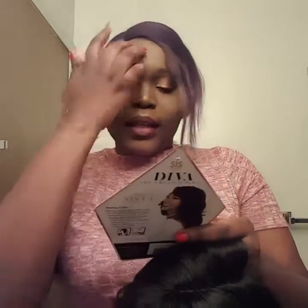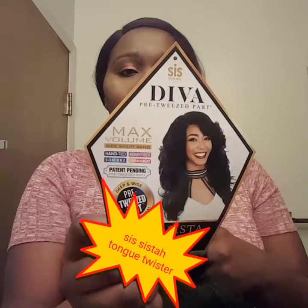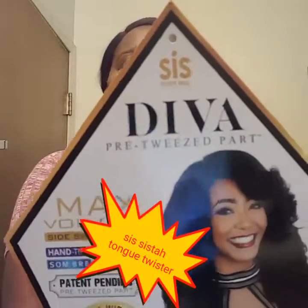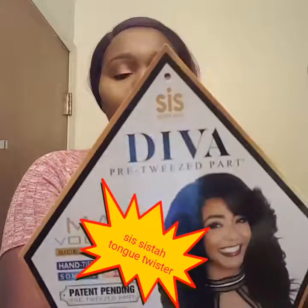Thank you guys for watching my review on the Diva H Sister by Sis Sister Wigs. Take a look at that stock card one more time — frame it in your heads and go get yourself a Sis Sister Diva H Sister unit. Comment and subscribe — I would love to read all your feedback on anything I can do to improve my channel.